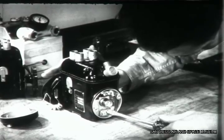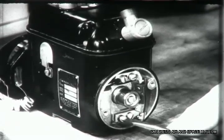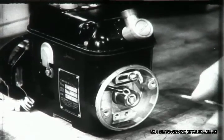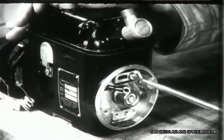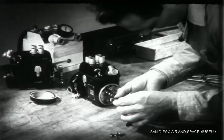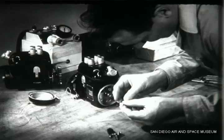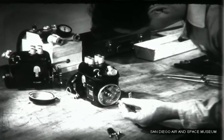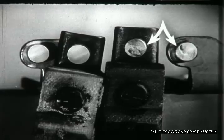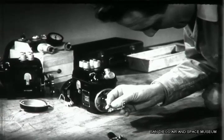Two screws hold each of the points in place. Remove them and lift the breaker point assemblies out. These screws hold the points in position and allow you to make adjustments. A comparison of the pitted points with a set of new ones shows the difference clearly. If you find pitted points like those on the right, the cause of the pitting ought to be found and corrected. New contact points are always installed in sets, not individually.